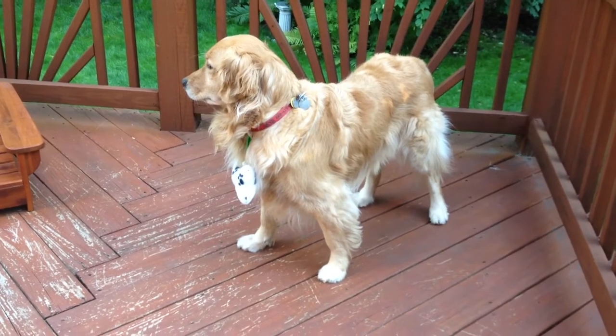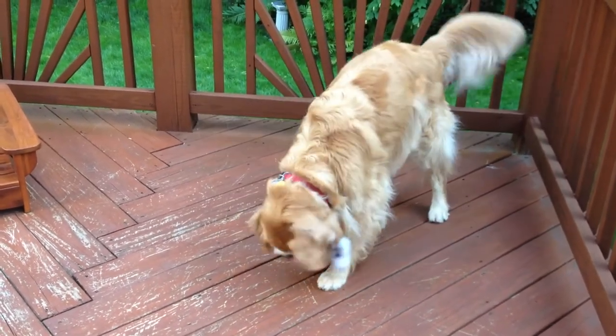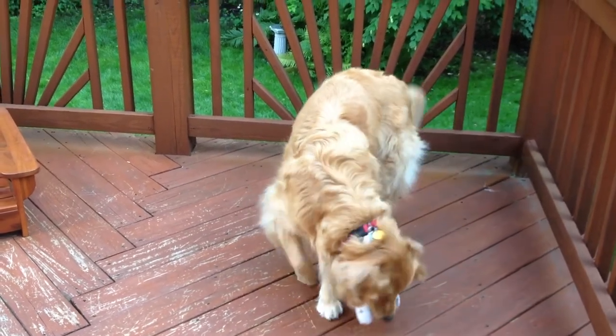For dogs that don't bite their leash, attach the Leash Pals clip to their collar. Now the dog can grab and drop the toy and the toy stays clean.